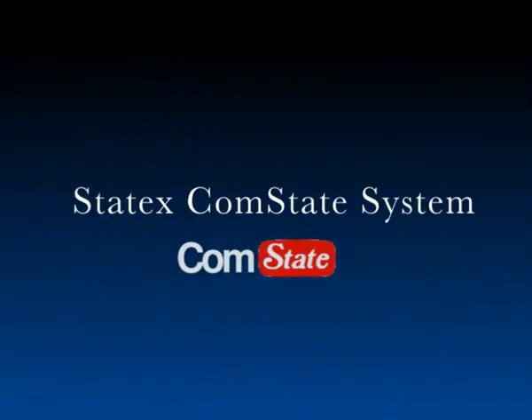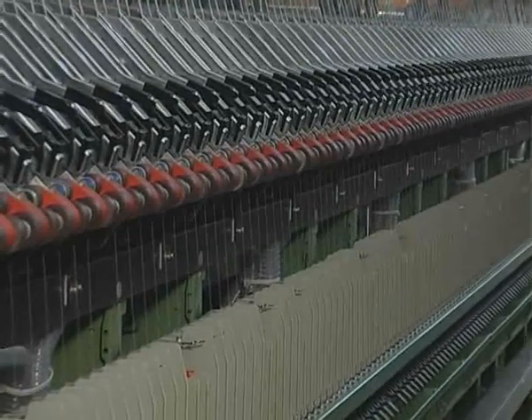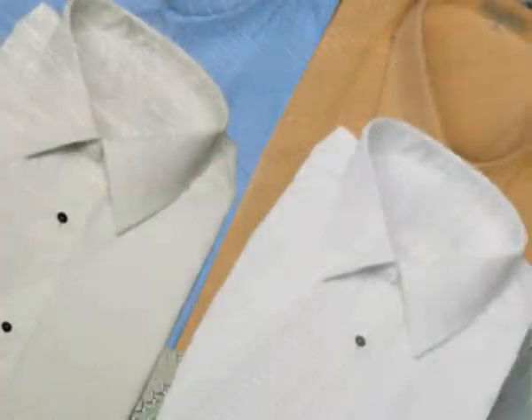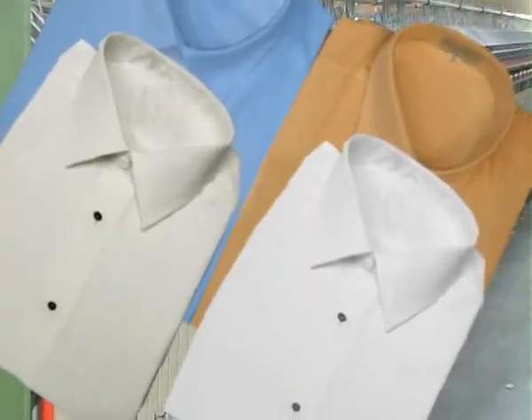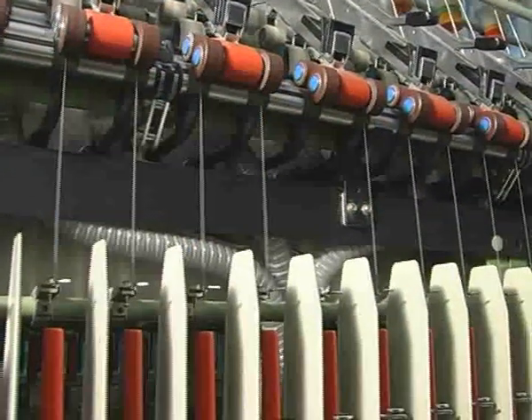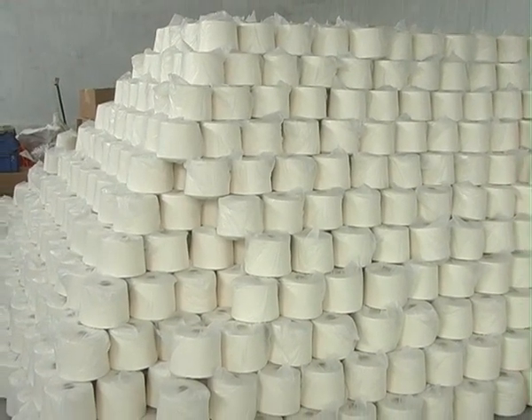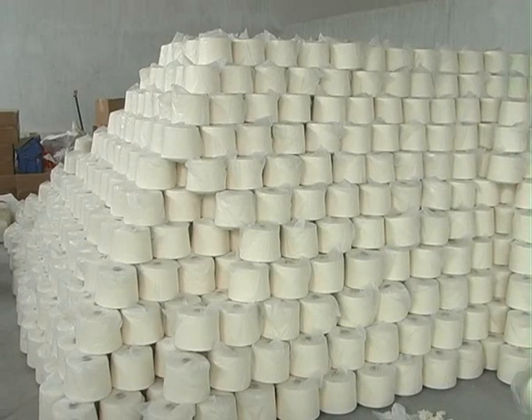Statex CompState System. CompState is an economic way to produce less hairy yarn. All over the world, there is a heavy demand for compact technology, and Statex recognizes the market requirements. Statex has developed the most efficient way of compacting yarns.